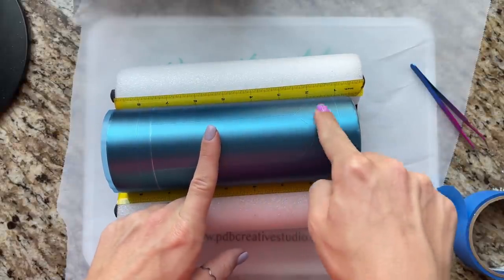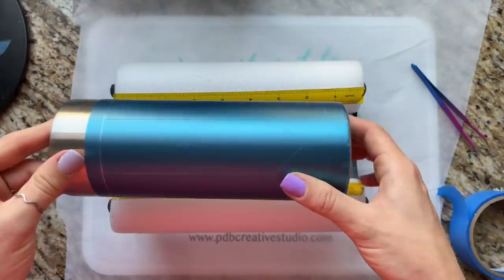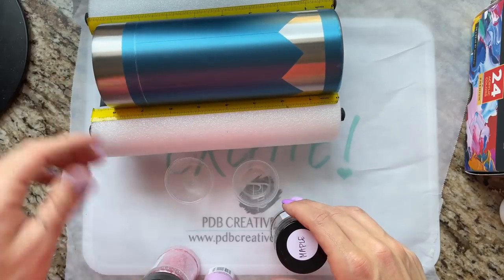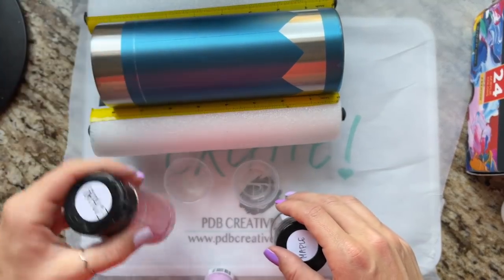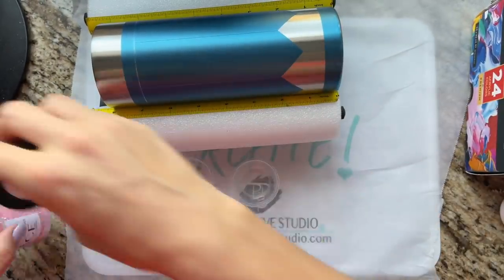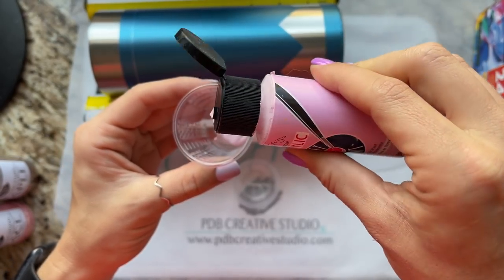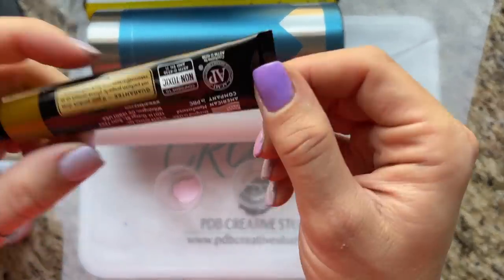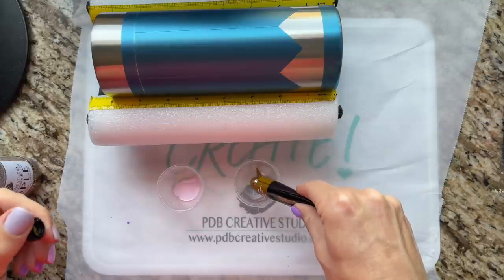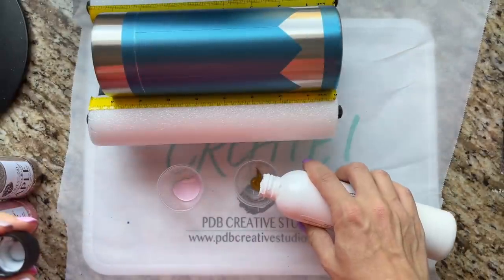Now that we're all taped off, we're ready to start our glittering. I'm going to do the wooden part of the pencil first along with the top eraser portion, so I'll peel off those little pieces of stencil. For the eraser part, I'm using Grace from PDB — it's the perfect soft pink eraser color. For the wooden part, we're going to use Maple, also from PDB — it's a darker brown but looks really rich and nice. I'm taking some soft pink acrylic paint in one cup and Burnt Sienna from the Arteza acrylic paint pack in another, then adding some Designer Dries Clear adhesive into each cup.